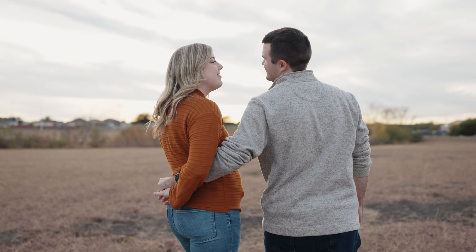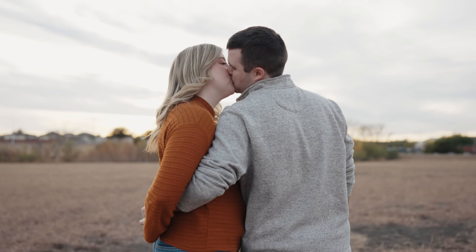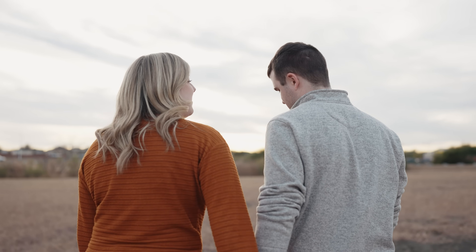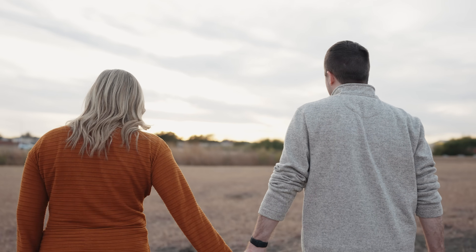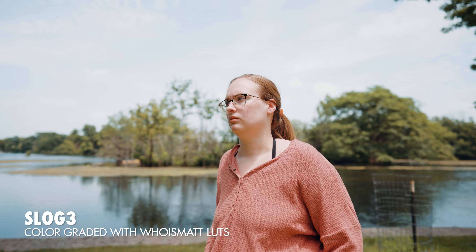Be aware that brightening for your subject can cause some parts of your footage to be overexposed — you may have to blow out some highlights to make your subject look bright enough. That is the price you'll pay to use S-Cinetone and have the footage look good straight out of camera. If you don't want overexposed footage, an alternative would be to use S-Log3, which has a much higher dynamic range than S-Cinetone and you don't need to worry about highlights being overexposed. I'll link to my S-Log3 Easy Filmmaking Settings video in the corner and down in the description.